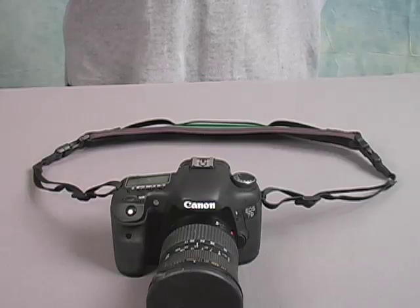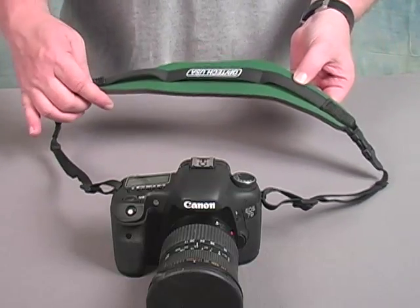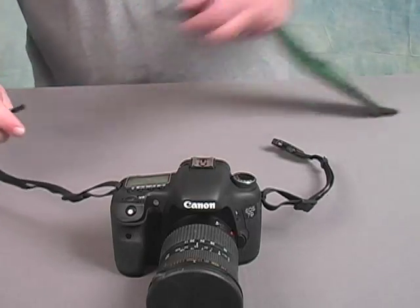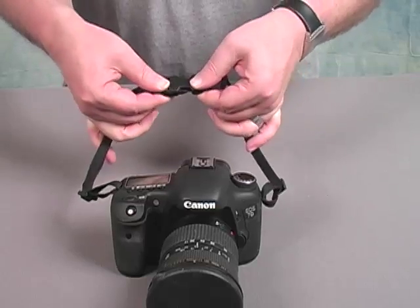OPTEC USA's quick disconnect configurations have been popular for many years, giving users the flexibility to do things like remove the strap pad from a neck strap but still allow the ends to fasten together into a hand strap. But sometimes there may be an instance in which a user might want the connector reversed. This is where the Gender Changer comes in.